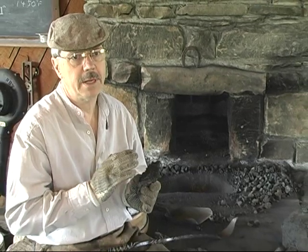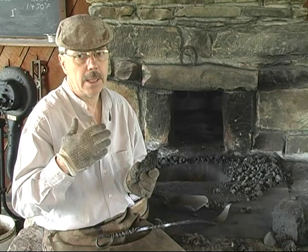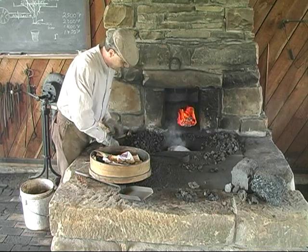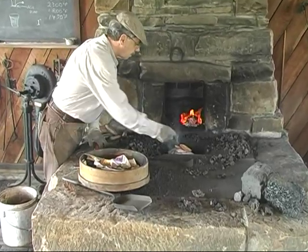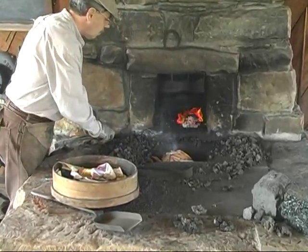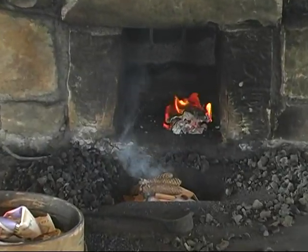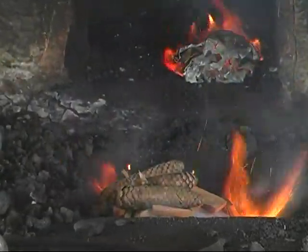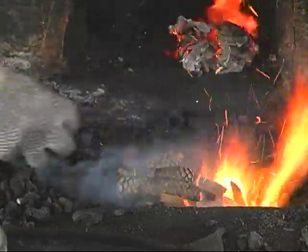Coal that's been previously burned and quenched with water gives you a good supply of coke. Basically, I'm going to do the same exact thing — I've got the ball, I'm going to place it down in here. I'm going to put a few pieces of wood on top, along with a couple of pine cones, and then we're going to start to crank and fill in with the coal. I think we're going to find this works real fast and we'll have a fire in no time.